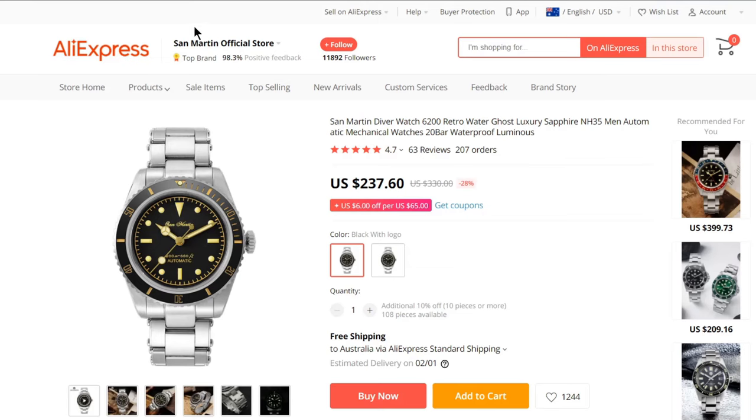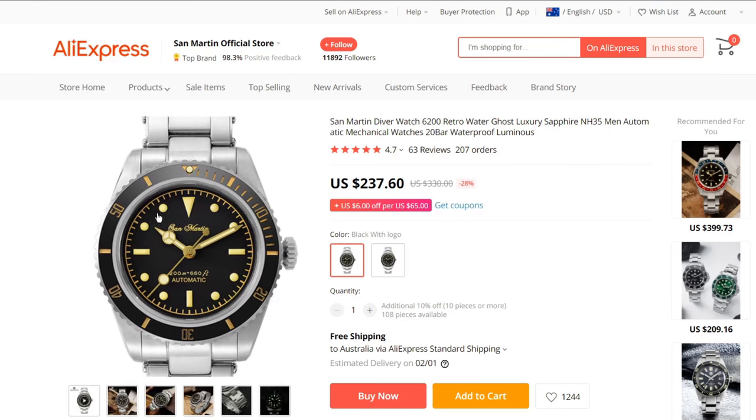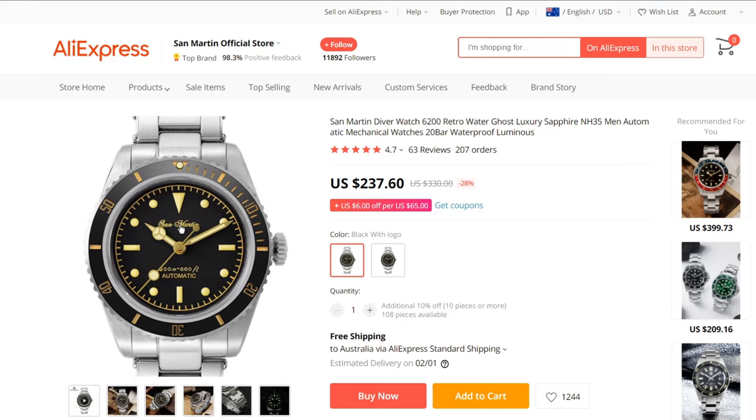This video is sponsored by the San Martin official store on AliExpress. They sent me the watch for free last month and I do not have to send it back. I will leave a link to this watch on their AliExpress store in the description. They are currently retailing for less than $240.